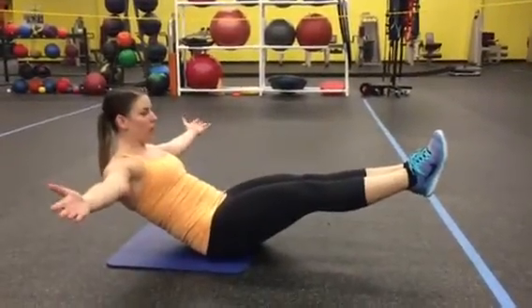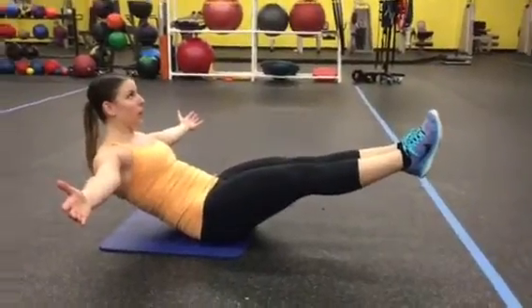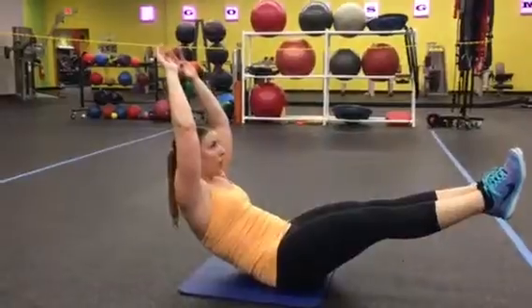All right, guys, here we have a hollow hold, so it's kind of similar to your V-sit up here. Legs are lifted, arms are lifted out to the side — that's option one. Option two is a little more challenging.